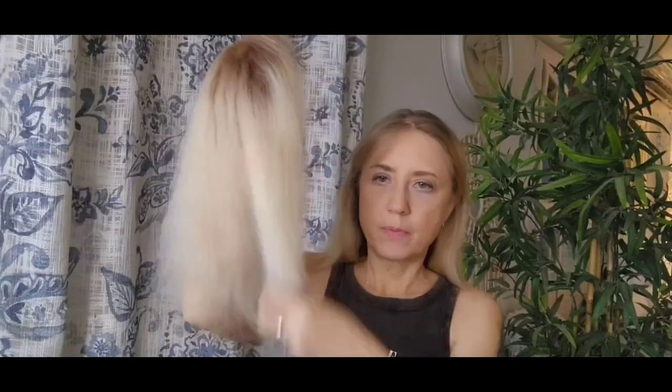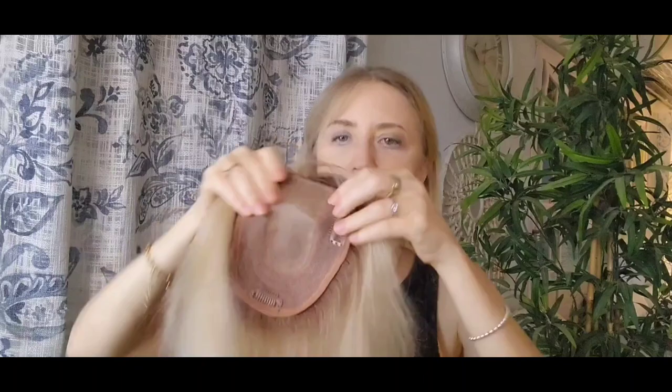This is a topper — low density. Look at here. Four clips. It's quite real. I use it a lot. I like and enjoy having bangs. Very easy to wear this one.